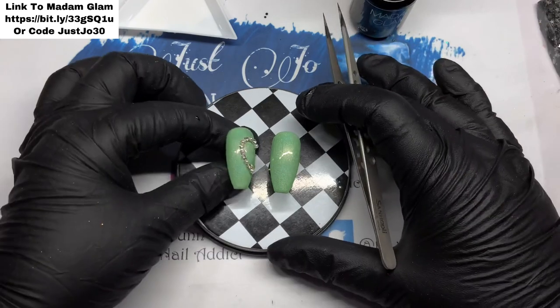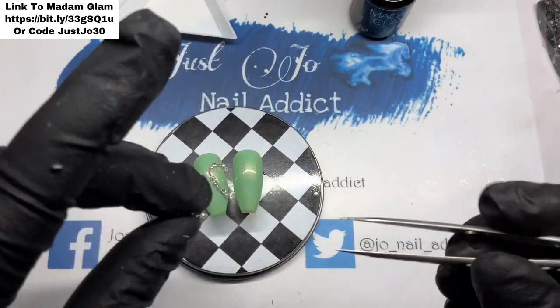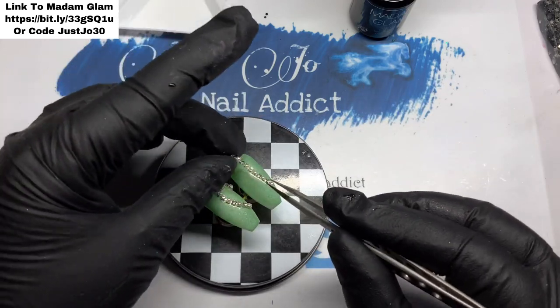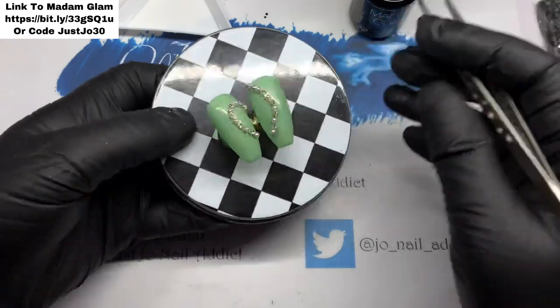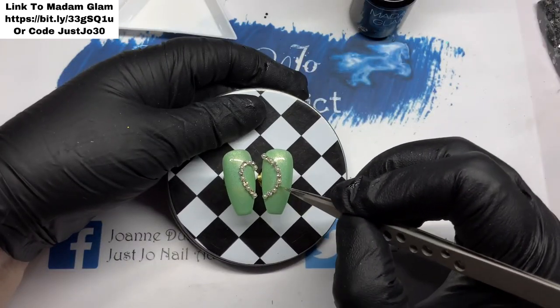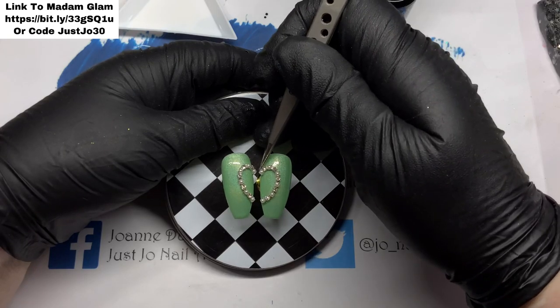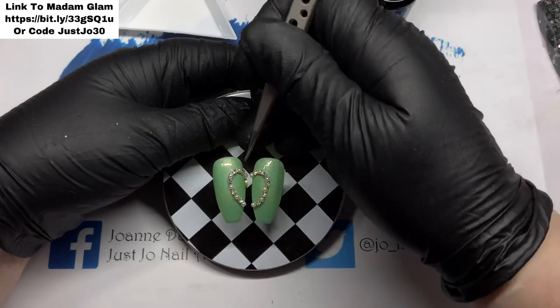It's going to sit in the base coat — as I said, it's not going to move anywhere once it's cured — and we will be top coating right up to it as well so that will keep it in place. This was about the most difficult bit: trying to get this one to match the other one without it falling off. But we got there in the end.